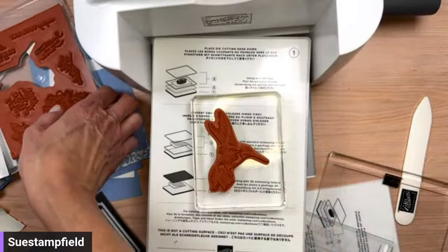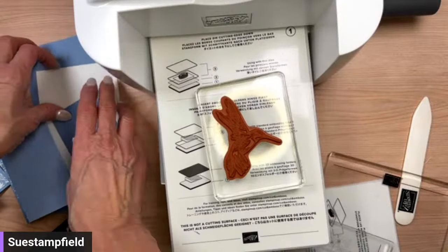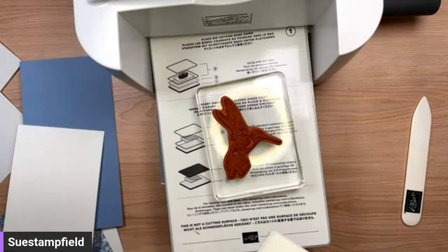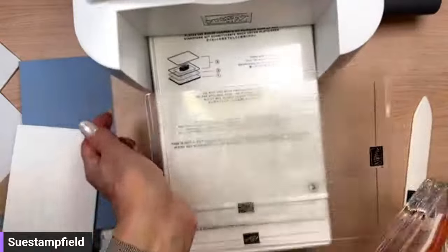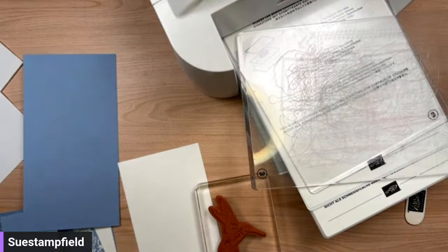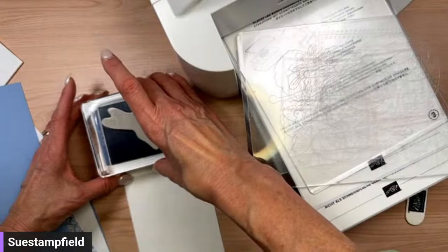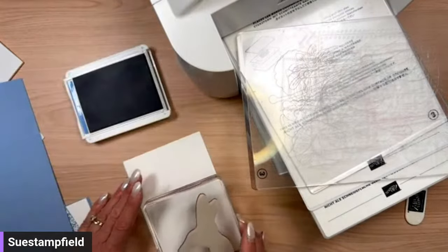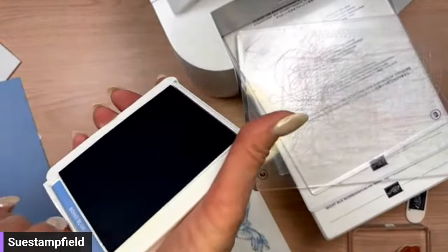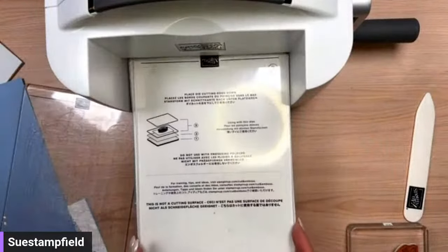We've got our hummingbird in place from the Thoughtful Expressions stamp set. Let's stamp this. I'm going to grab the Boho Blue ink pad. Hello from Arizona! My hummingbird has not seen ink yet — I don't even have the label on the back. I'll just ink it up and go. There we have our hummingbird — I'm going to die cut it out, so I didn't tilt it or anything because we can make it fly however we want.